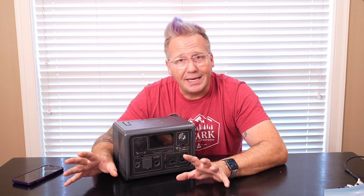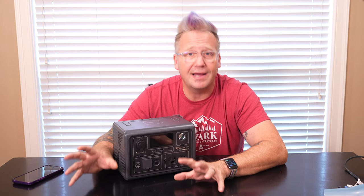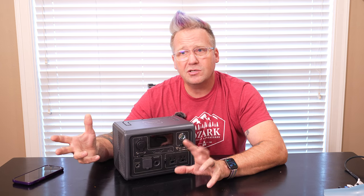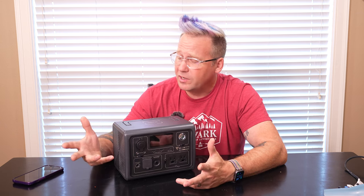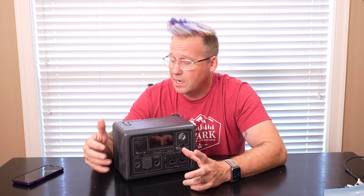Now let's talk about the price. Right now on Blue Eddy's website, this thing is only $239, which for a 268 watt-hour power station, you're looking at about 85 to 86 cents per watt-hour, which is pretty darn good. Some power stations push a dollar or more a watt-hour, so 85 to 86 cents a watt-hour is pretty respectable and a pretty good value.